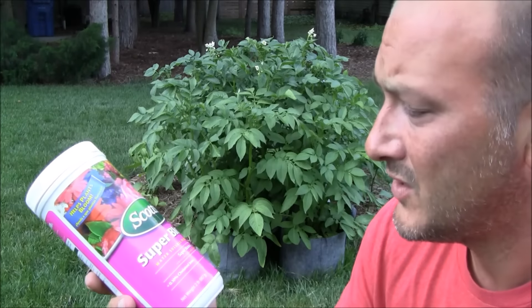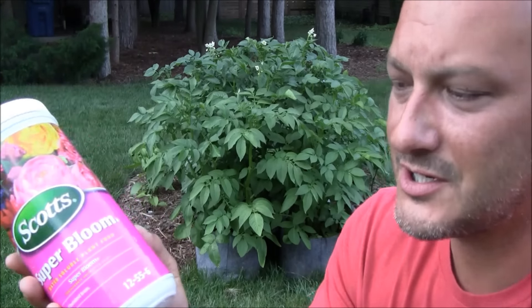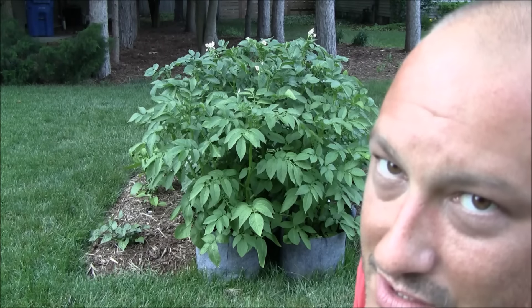It's got a 12-55-6 NPK ratio. This is a good combination. Any one of the two last numbers — the phosphorus or potassium — is good for tubers and below-grade type vegetables.